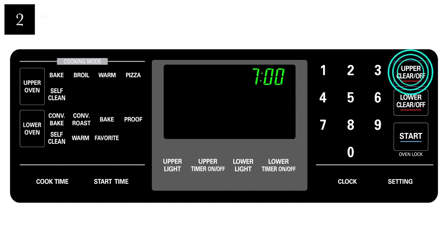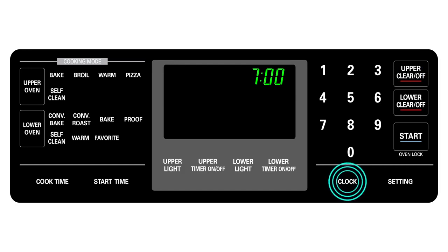When your main display shows a flashing clock, press the clear off key to stop the flashing. If the time needs to be reset, press the clock key and reset the time.